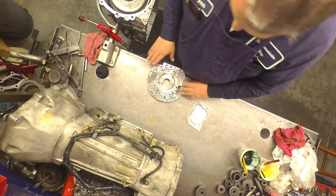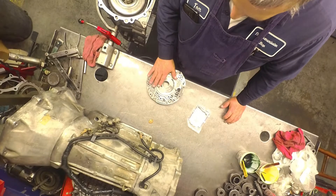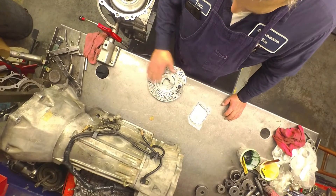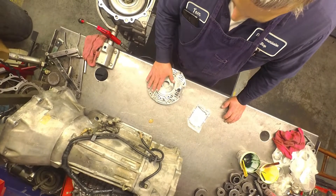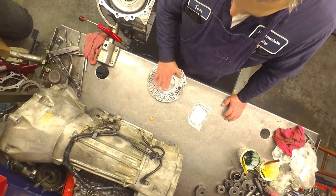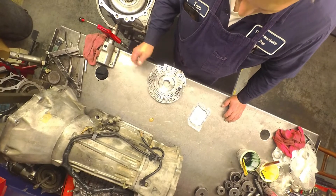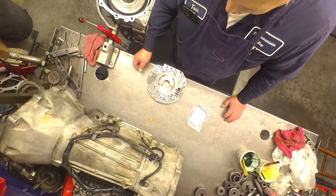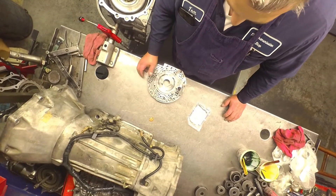Pump modifications on this. The first thing I do on these pumps — when converters are coming apart, it always scores this up and scores up the bell housing side. I just take a Scotch-Brite pad on my die grinder and buff it flat. I've had a lot of people say it looks too bad to buff, but I've buffed every damn one of them, even some pretty deep ones, and I have yet to have a problem.